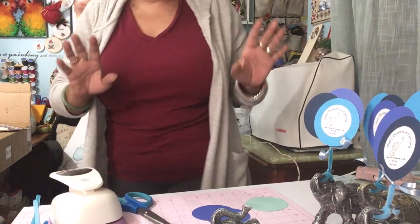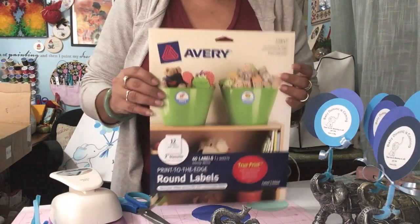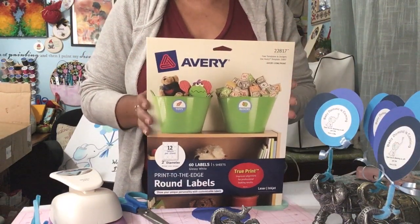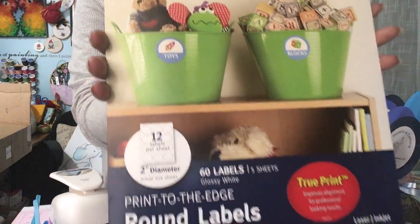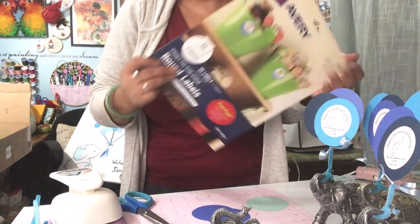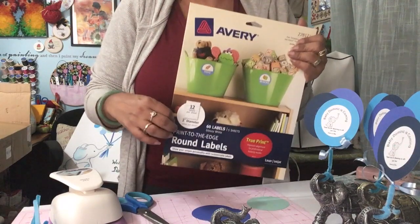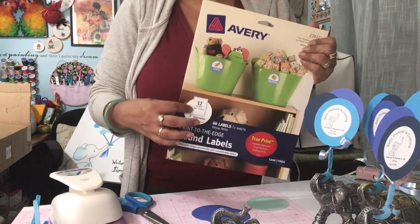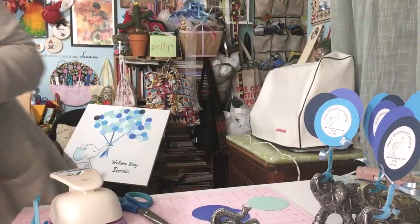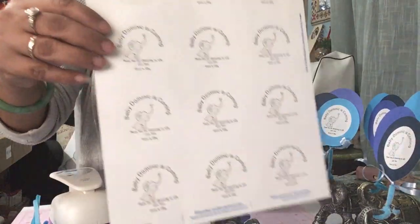The next thing you're going to need is a packet of labels. You can get these at Walmart or Office Depot for about seven bucks. These are two-inch labels, sheets of 12, and I believe there are 60 in all. I went on Avery's website, picked the template for this particular size label, designed it, and printed my own labels for the event.